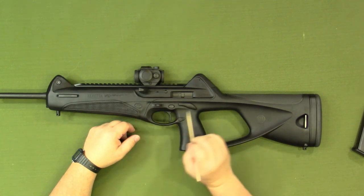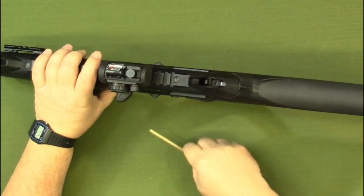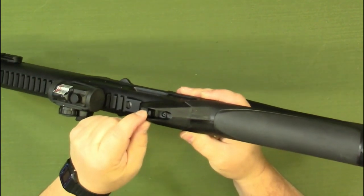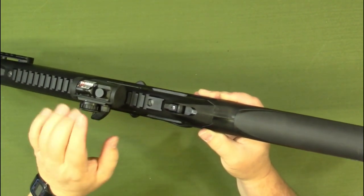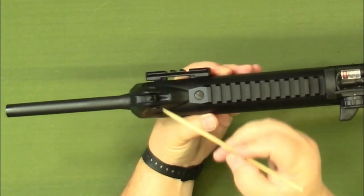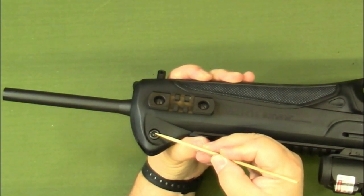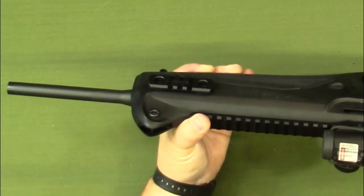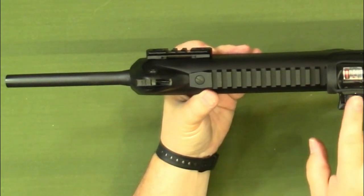We have our charging handle right here. As far as other controls and features, we have the rear peep sight — it's a two-position sight. The first aperture is short range, flip it forward for long range, and then it can flip forward one more time to fold it completely out of the way if you're using an optic. Likewise on the front sight, which is adjustable for windage and elevation — the post can be turned up or down for elevation, and the inner screw can be turned to adjust right and left for windage. The post itself can also be folded down out of the way for use with an optic.